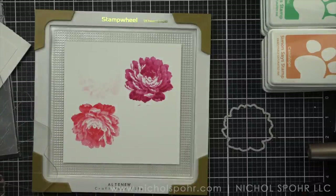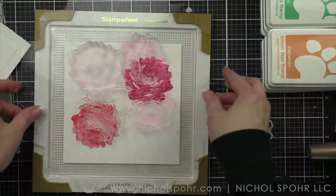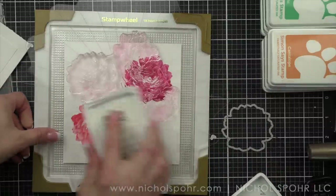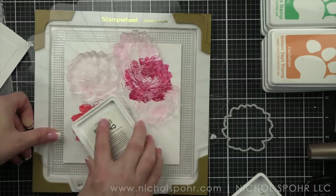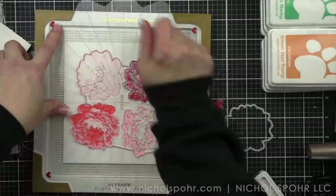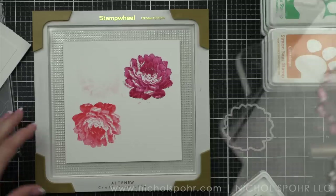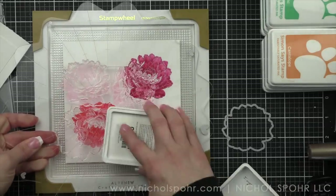They're really pretty as is. I do think that final stamp — the outline, which I have not stamped yet — is going to give you that final definition. If you want it to be a little more artsy and maybe a little bit softer, don't do the outline. Here I'm just using some charcoal Simon Says Stamp ink and stamping the outline in place.